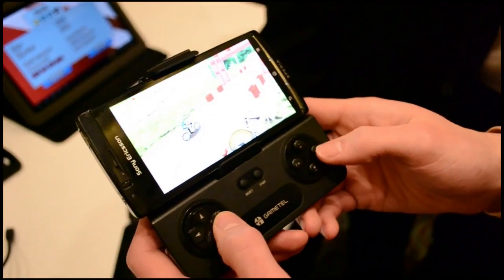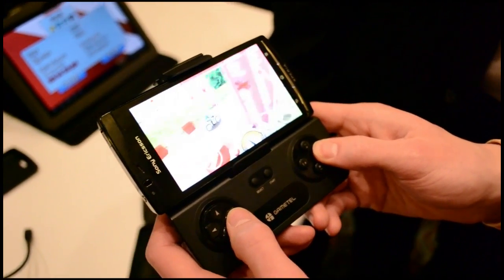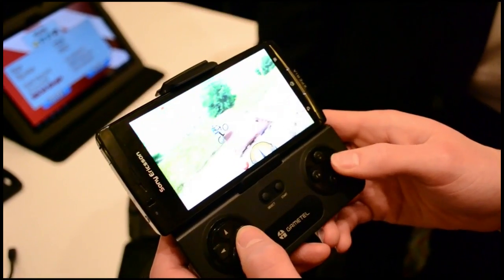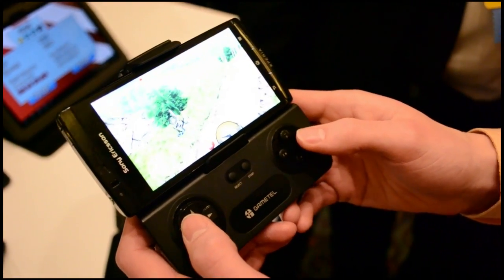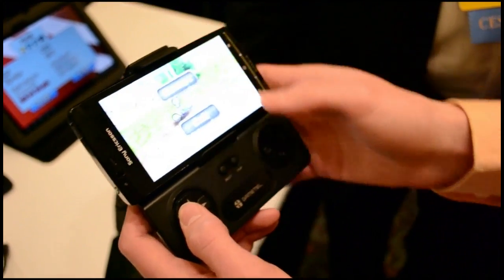The big issue with the GameTel is supported games, as each game will need to support the Bluetooth controls. However, the iCade suite of games will work as well as a few others such as No Gravity and Silverfish. The GameTel should be available in the United States soon for about $50.